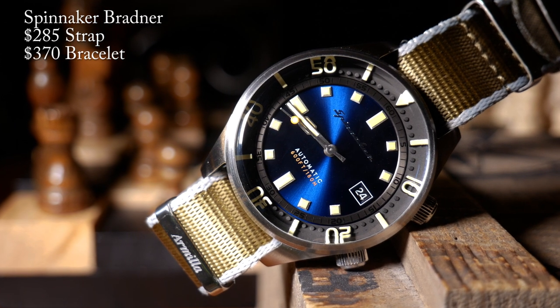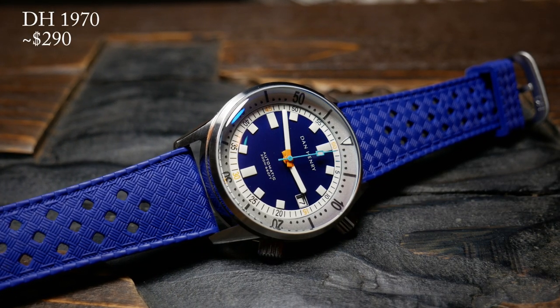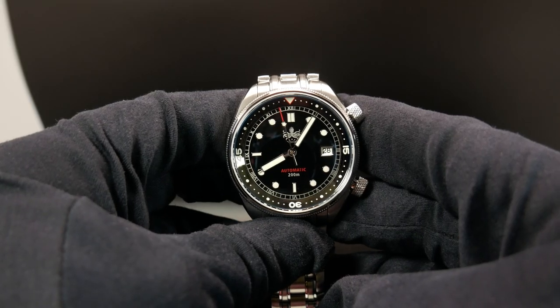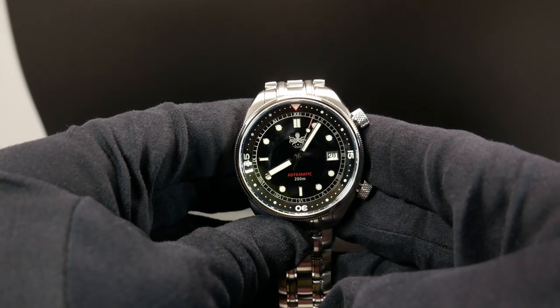For the most part they're pretty close when it comes to price as well as having similar specs. The biggest difference is of course the style. But beyond that, Dan Henry doesn't come with a bracelet, and Spinnaker gives you the option whether you want one. So since they're all pretty close, I would say that $324 is a pretty fair price.